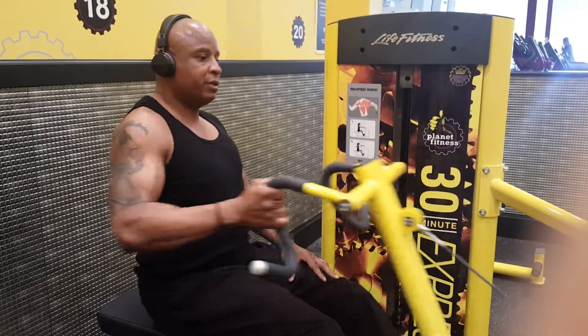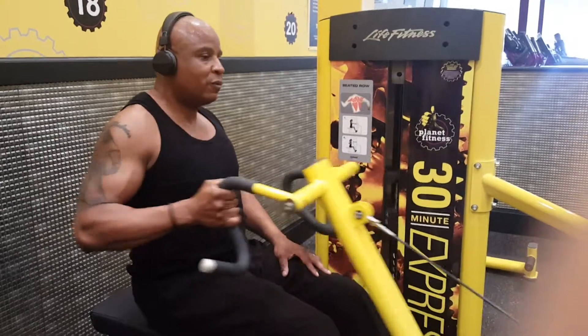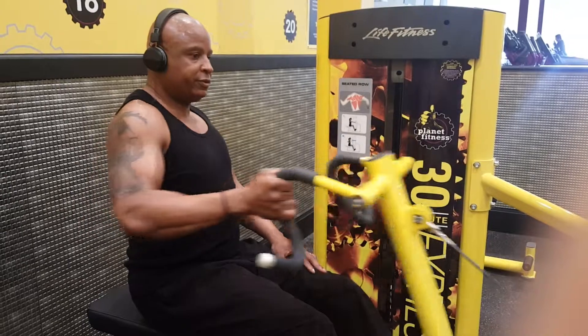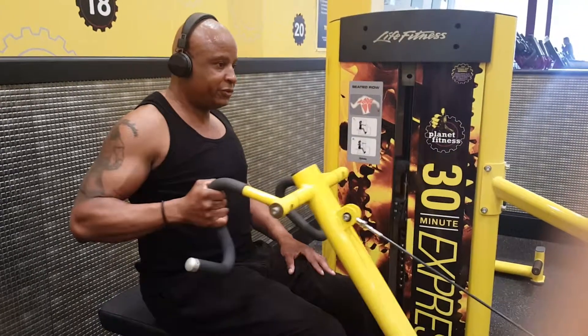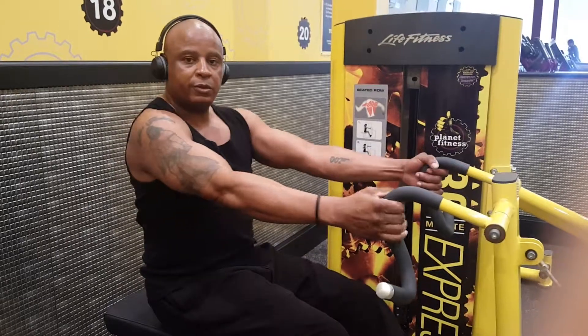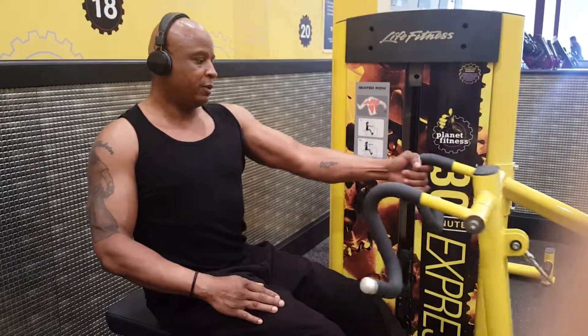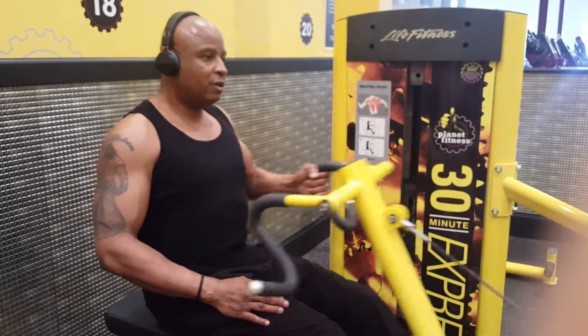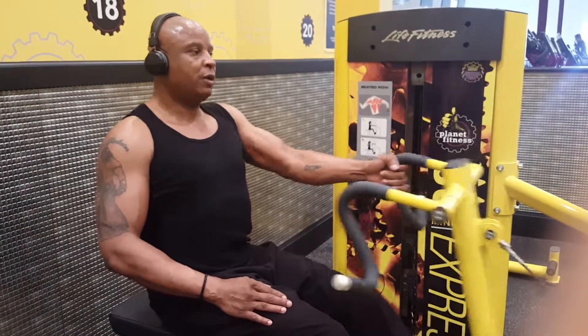One, two, three — switch. One, two, three — switch.